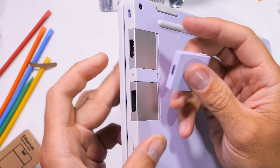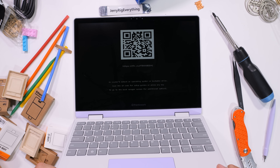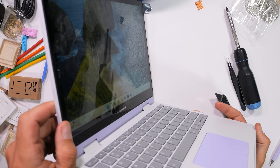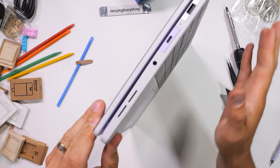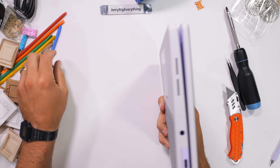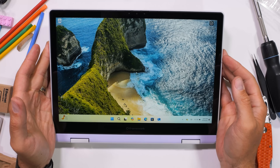Turning the computer on for the first time, I did have to install Windows myself since this is the DIY kit, but pre-built laptops come with Windows already installed. A neat party trick is that the Framework 12 has a 360-degree hinge, so you can use it in tablet mode. And I know this video sounds a bit like a sales pitch, but it's not sponsored — Framework just makes machines that are kind of everything I've been looking for in a laptop.